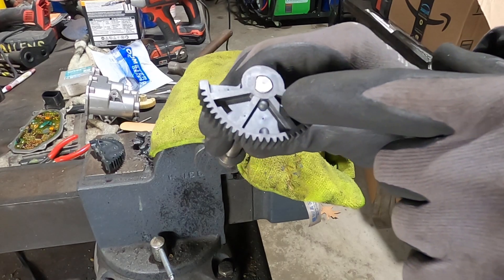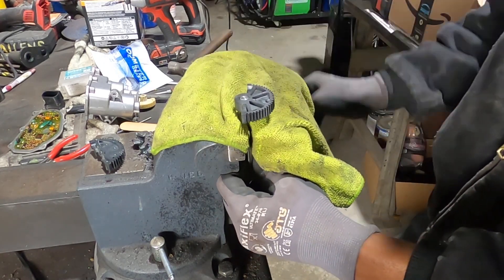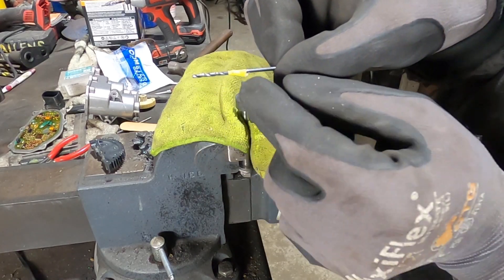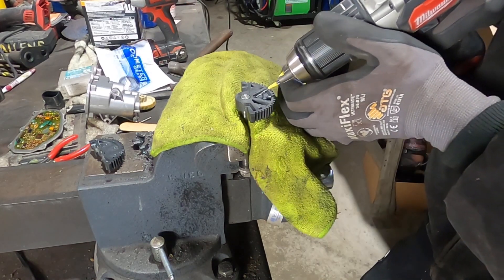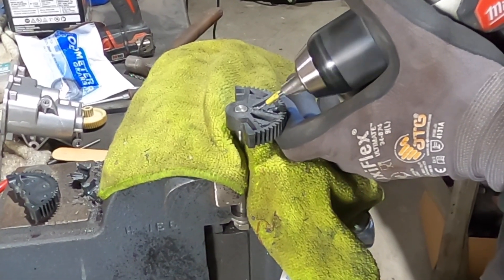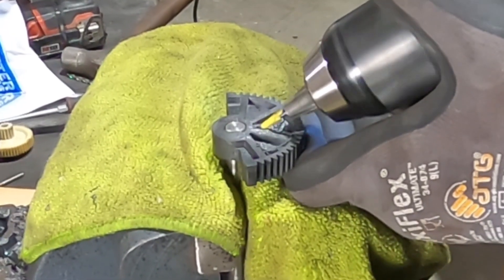Right here - this spot is where I'm going to drill the hole. I make a depth gauge with a piece of tape on the drill bit - you see that little piece of tape right there, that is the depth that I'm going to. I know when to stop drilling.